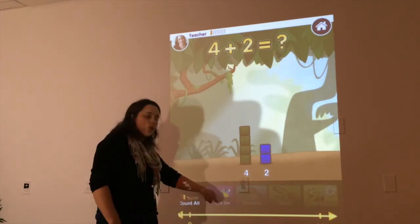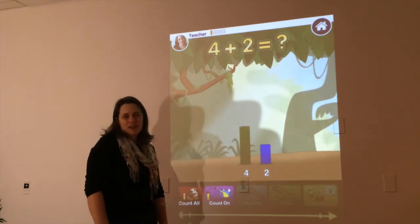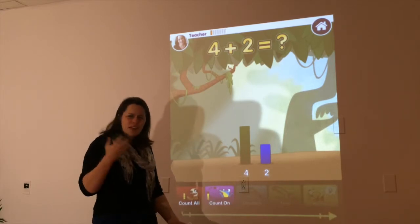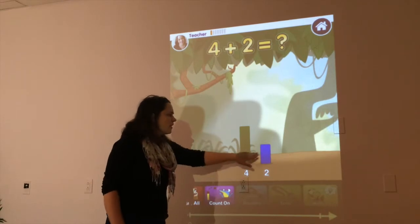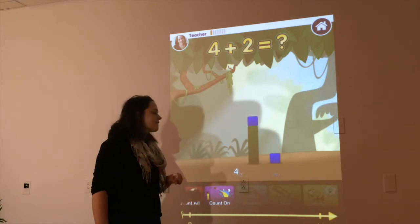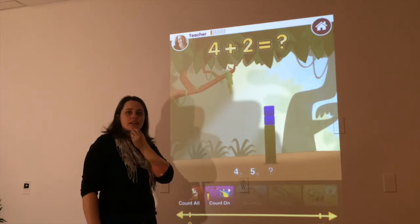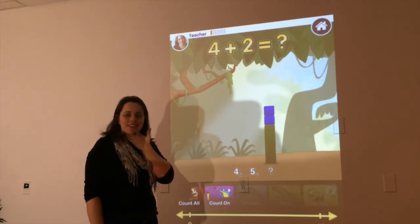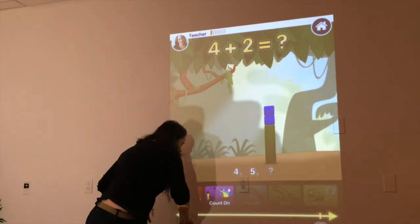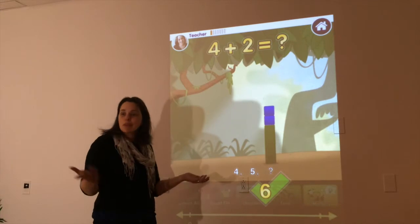So to do that, I'm going to practice with this Count On tool. With this tool, I don't need to count that 4 again. I already know that that's 4. I don't need to count 1, 2, 3, 4 because I know it. So I know that this is 4, and I just need to count on 2 more. So I'm going to count: 5. And then what comes next? Thumb on your knee if you know what comes next. 6, right? So I'm going to use this number line down here and slide my finger across until I get to the number 6. And then I'm going to let go. And we were right — it is 6.